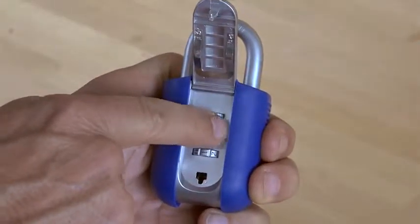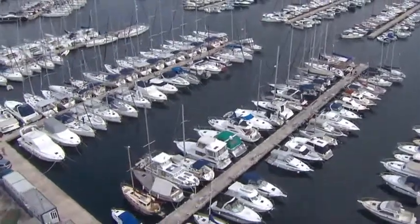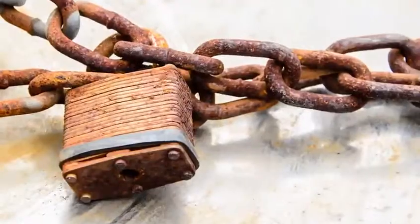The four zinc combination dials are protected by aluminum covers that prevent corrosion, making it ideal where salt air corrodes normal steel-based padlocks.